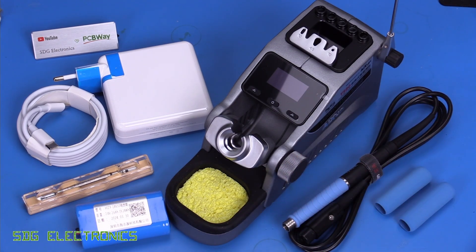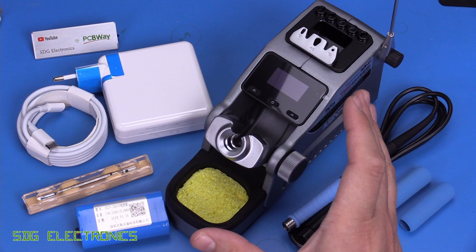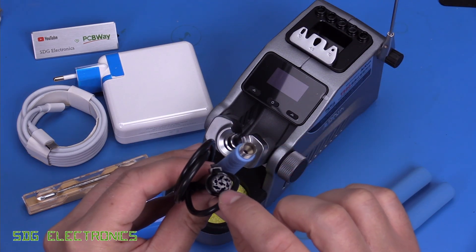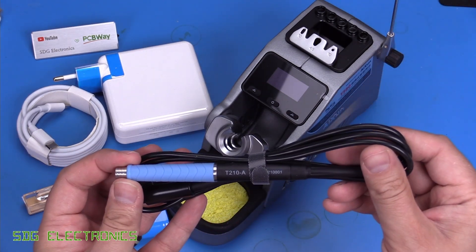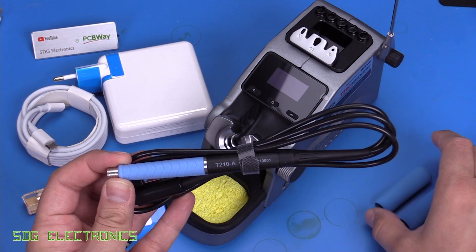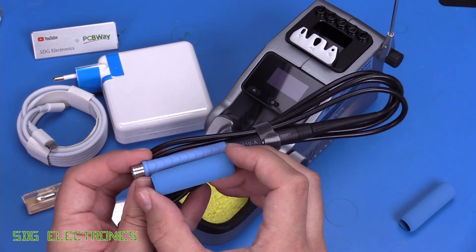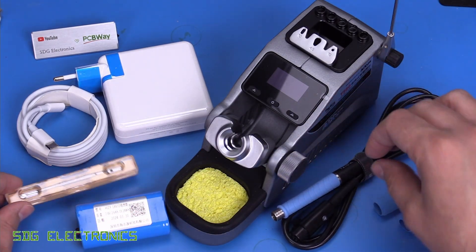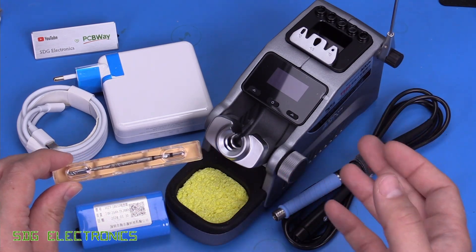This unit is designed to use only the T115 or T210 handpieces. Unfortunately, it's not compatible with the T245 — there is a slightly different pin configuration on the T245 which stops you inserting it into the back of the unit. This one came with the T210, along with a couple of sponge grips you can slide over to make the handpiece a little bit more comfortable to hold, and one soldering cartridge.